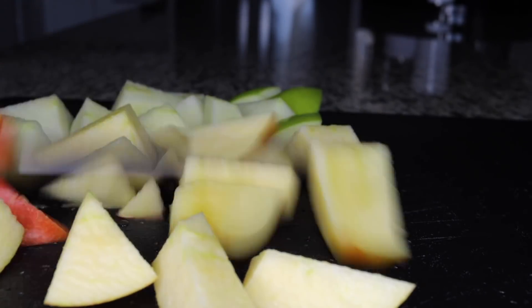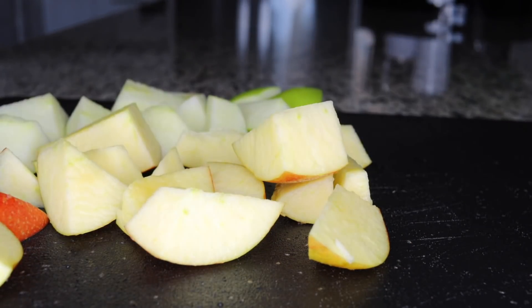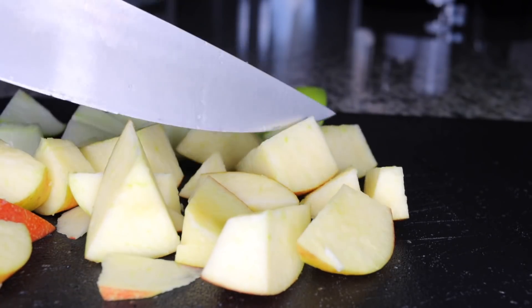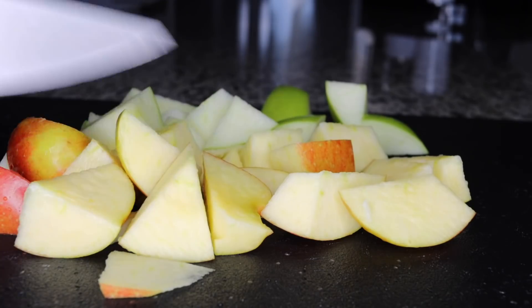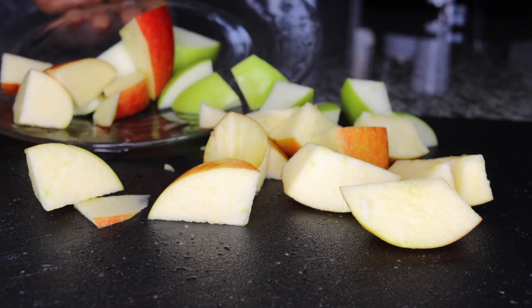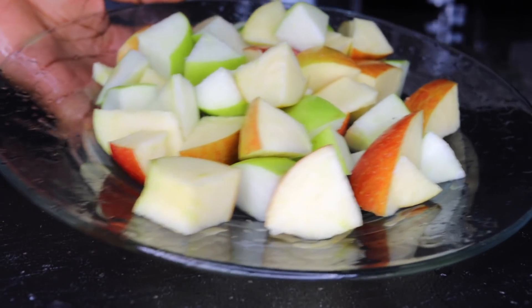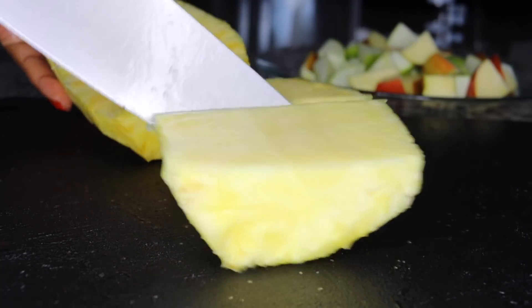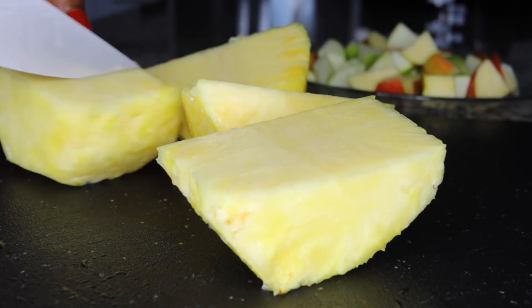I'll be using two apples — one green, one red. The red apples are loaded with a lot of antioxidants, which is very good to fight free radical effects causing cancer. That is something very important — you want to fight cancer in your system with antioxidants, and you can find them here. So these are my two apples.